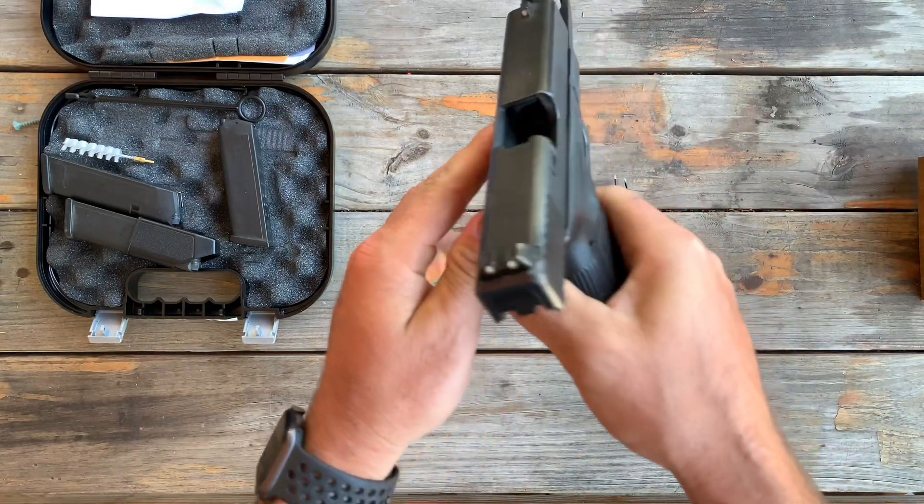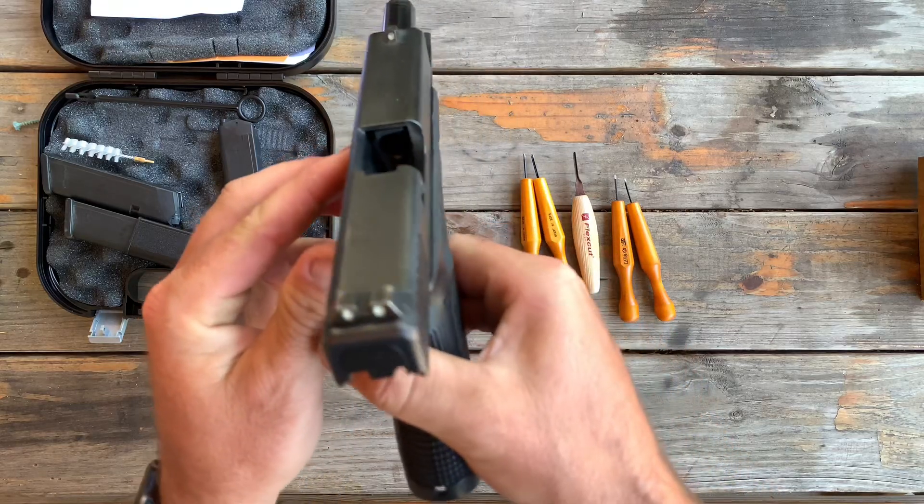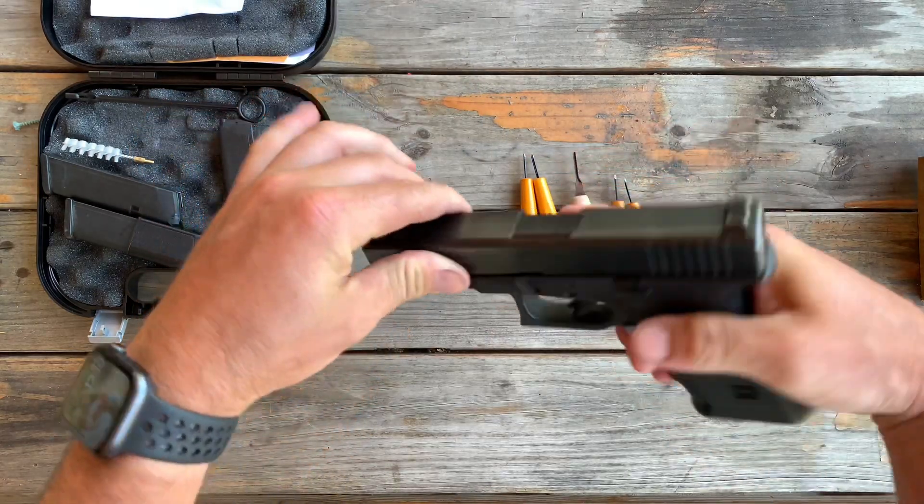First thing you want to do is visibly inspect your firearm, and in a safe direction, you're going to go ahead and break it down.